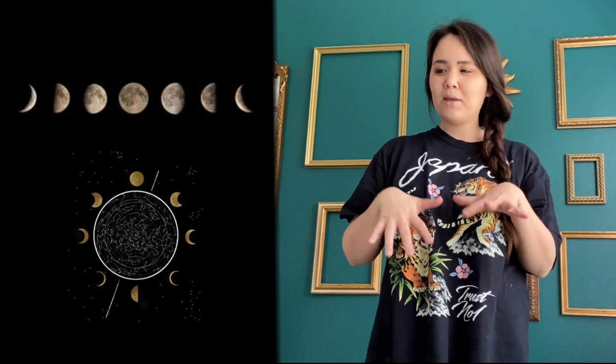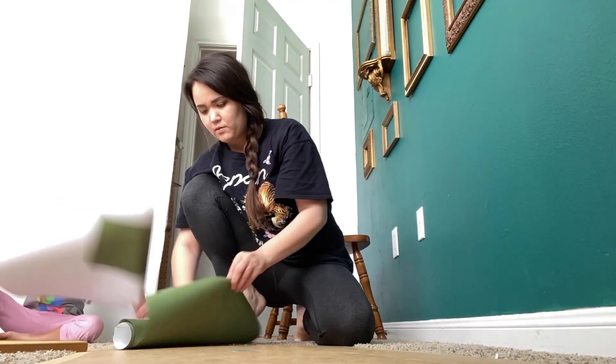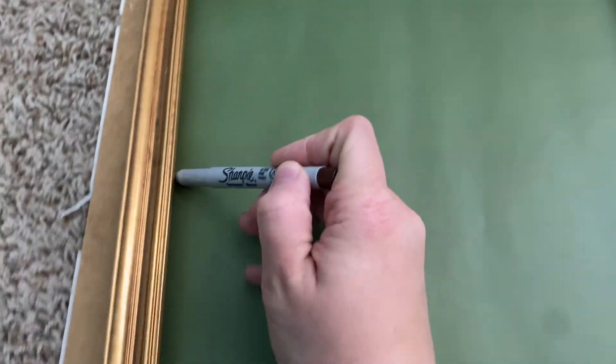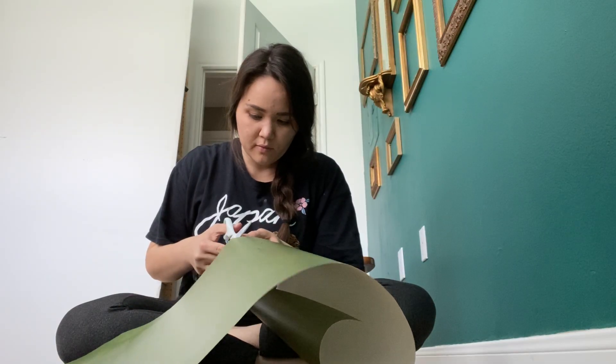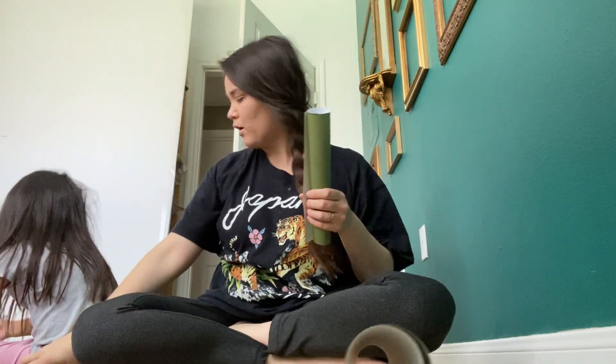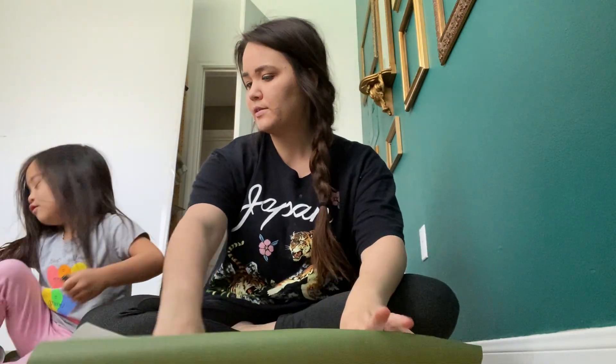Moving on to this next frame - I'm thinking I want to put something a little hippie, some kind of simple artwork using the moon, just black and white. Let's get started. The first step - I'm going to use wallpaper to draw on, just using whatever I have on hand. These are the two frames I want to fill with artwork, so I took them off the wall, placed them on top of the wallpaper, and drew a line along the inner edge of the frame so I can cut paper that perfectly fits.